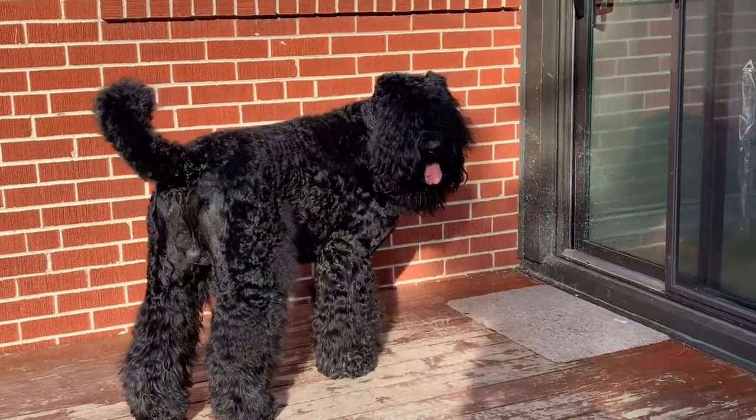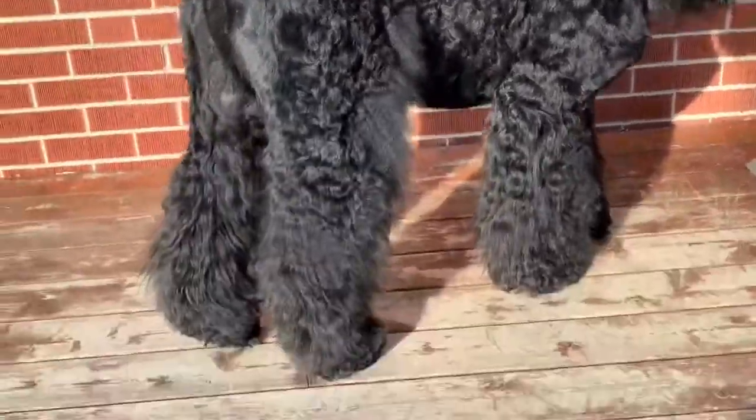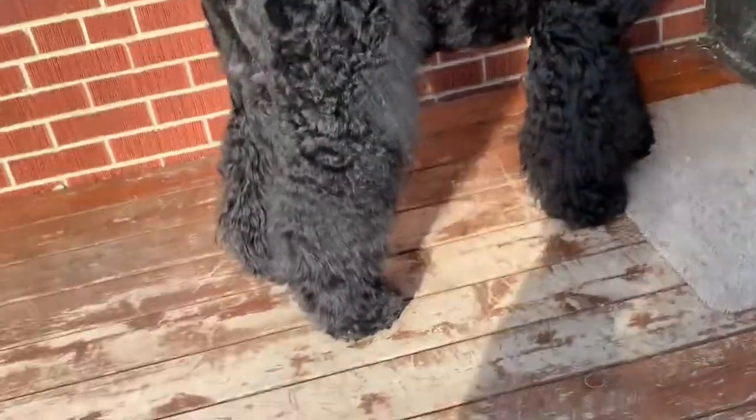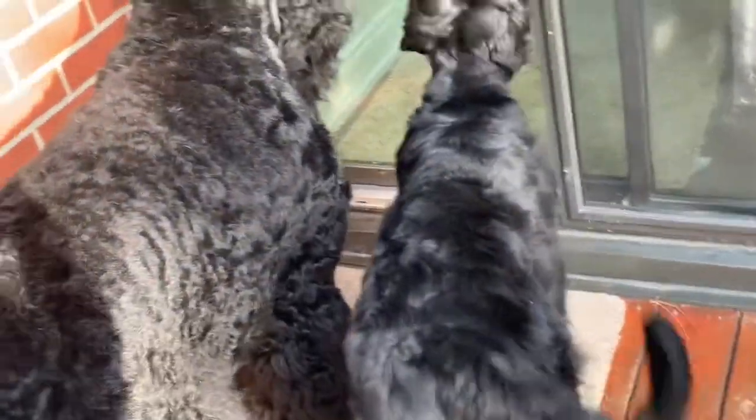This is how shiny they're supposed to be. If you see the coat looking muddy or dull, it means it's a good time to start grooming and washing your dog.